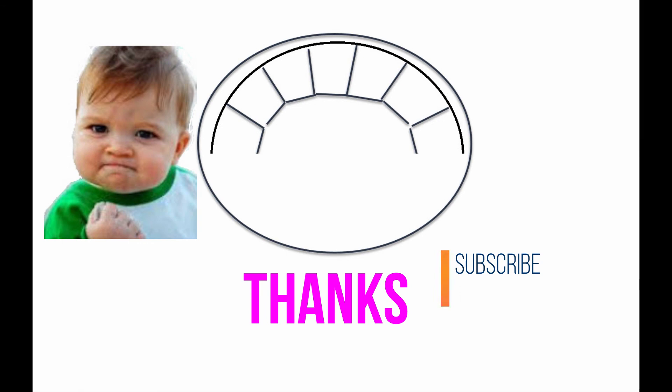Thanks for watching, guys. Don't forget to subscribe and check out my Etsy site.